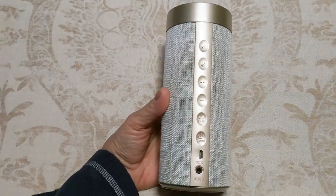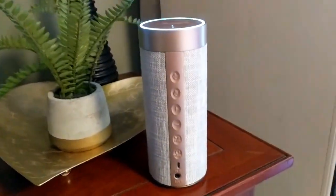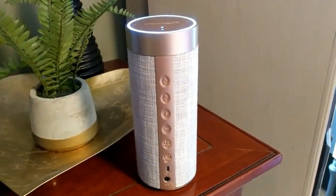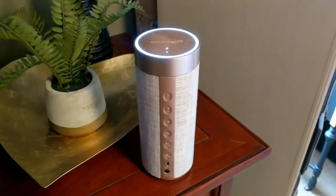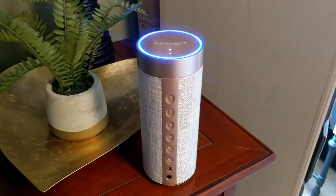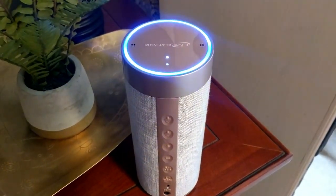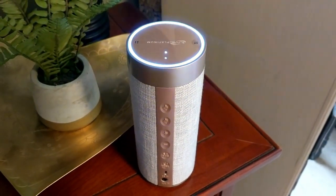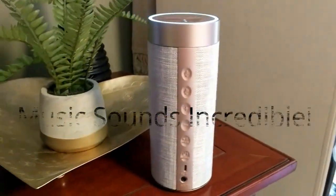I wanted to do a quick demo so you can get a feel for the sound quality. Let's do a weather check. 'Alexa, what's the weather in New York City today?' 'Right now in New York it's 29 degrees with cloudy skies. Today's forecast has lots of clouds with a high of 37 degrees and a low of 29 degrees.' As you can hear, the sound is crisp and clear, and the music sounds even better than that.